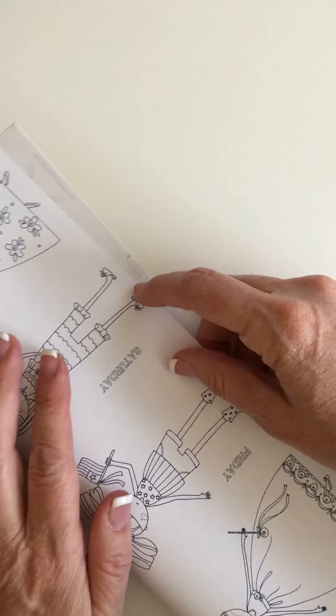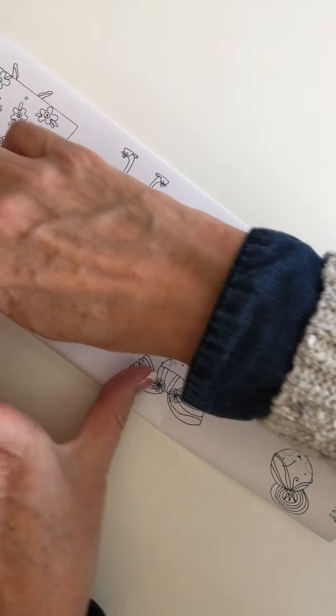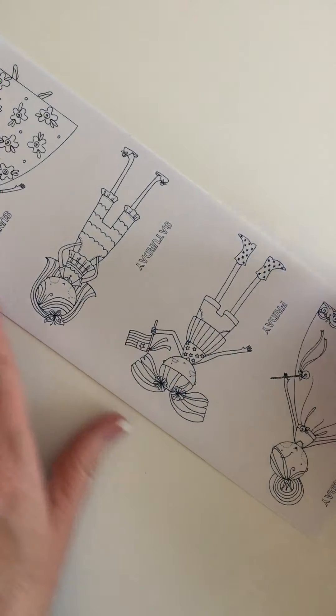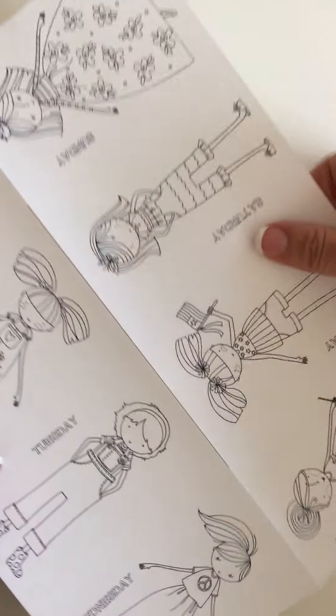This is how you fold it. You fold it lengthwise in half, press down, open it up, just like that.